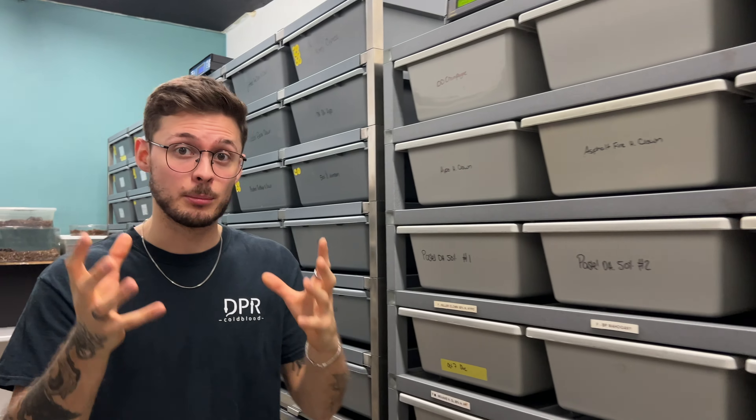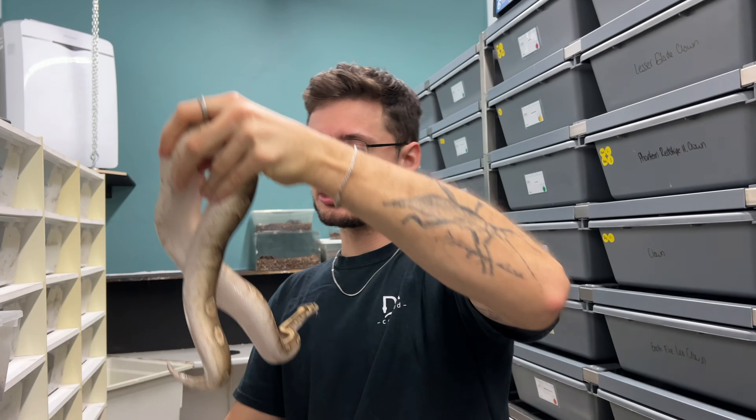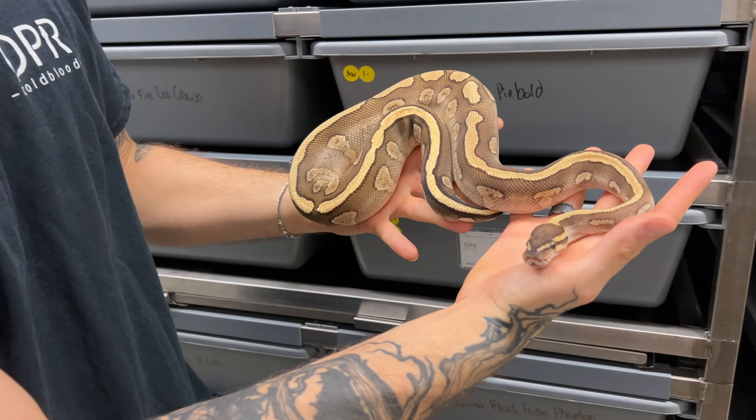We did this red stripe lace clown clutch in the past - I think it's an amazing avenue for the future. Before showing you those babies, we're going to show you some of the adults that made this clutch possible. I'm going to show you the father that sired this clutch - he's a Mojave red stripe lace yellow belly, 100% het for clown. Nice looking male.